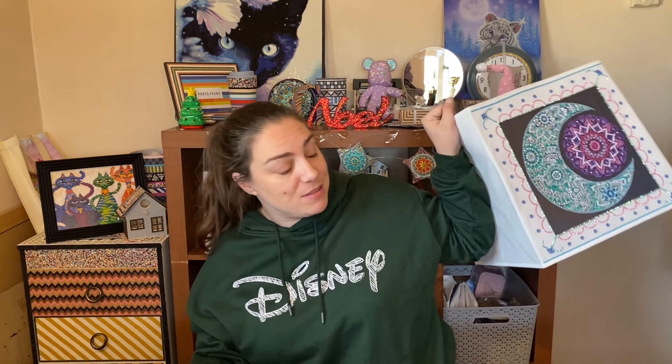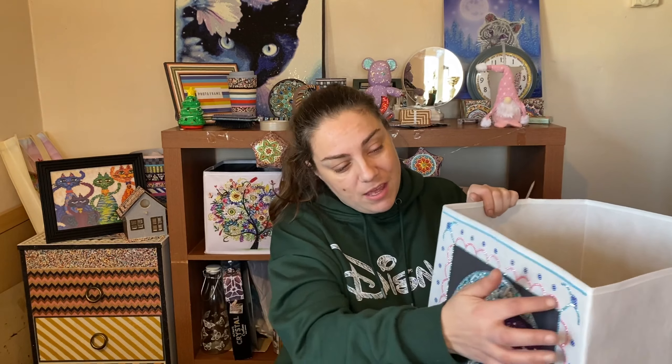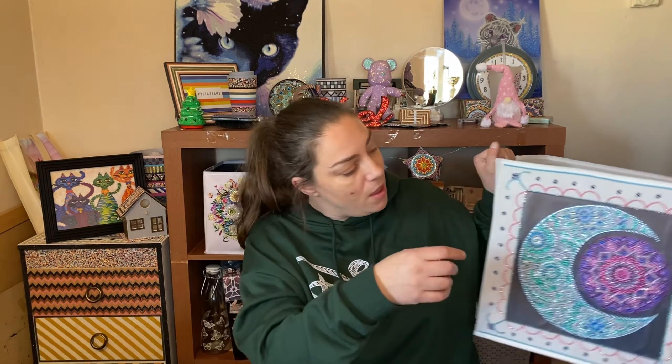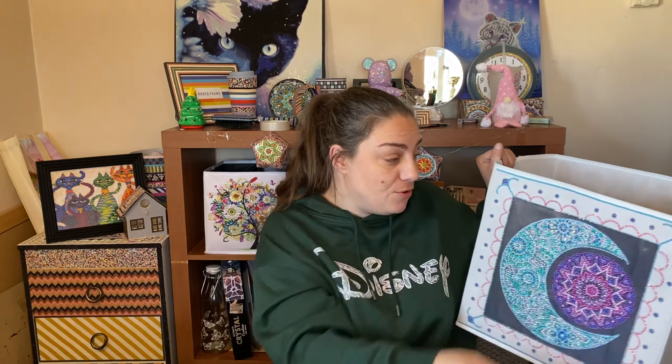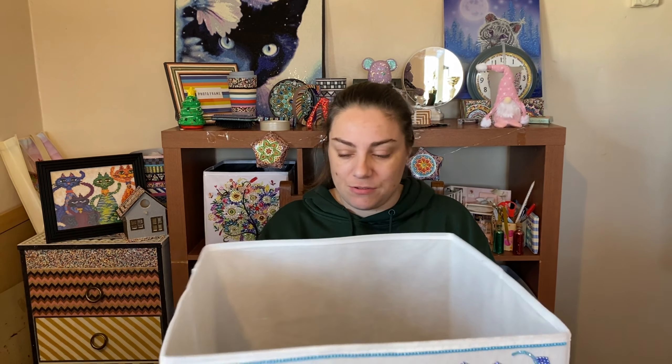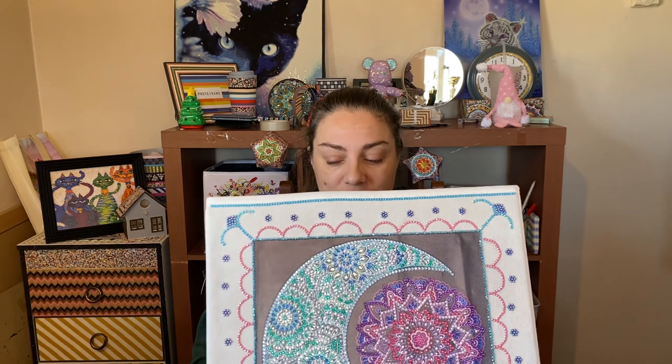I absolutely love how it's come out! To get all the half-semi-circles looking more symmetrical, I just used a lid of one of my drill pots. I really do love how it's come out and I used my old B7000 glue to stick it all on. I really did enjoy doing this. Thank you ever so much for watching and I shall see you all next time. Bye everyone!